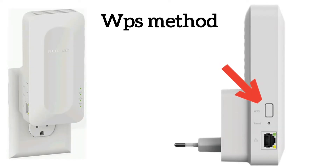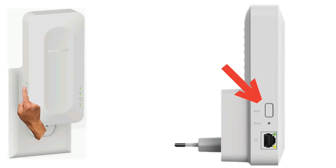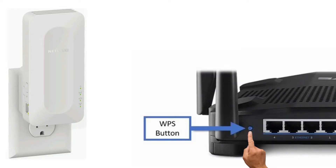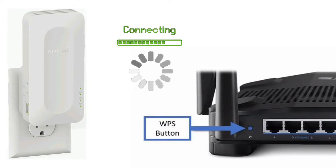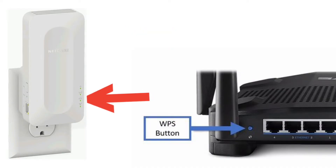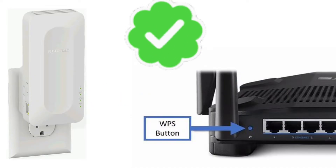Let's learn the WPS method first. Press the WPS button on the side of the extender for around two seconds, then within two minutes press the WPS button on your router. You can check the video linked in the description if you can't find the WPS button on your router. Within 16 seconds, the extender will connect to your router, and a solid green WPS light on the extender confirms a successful setup.